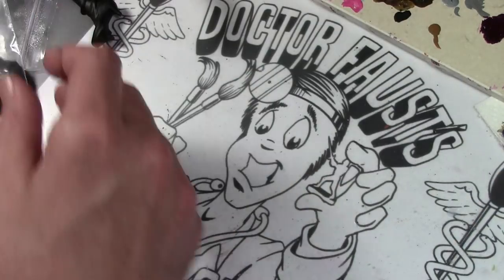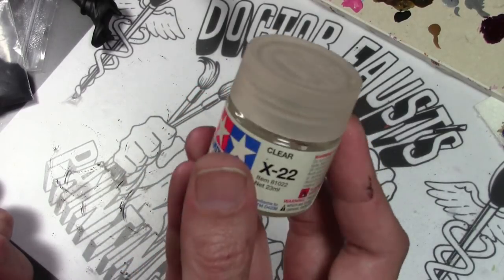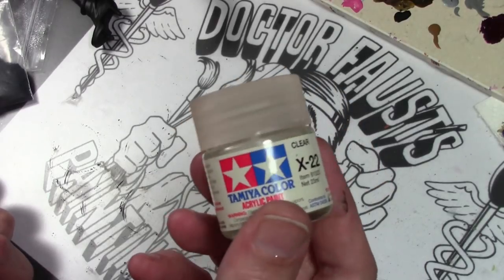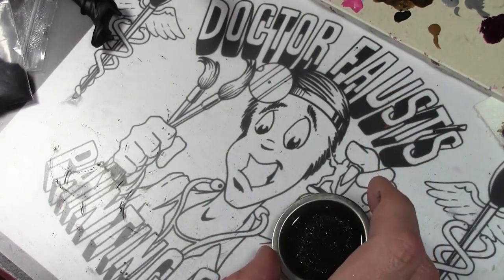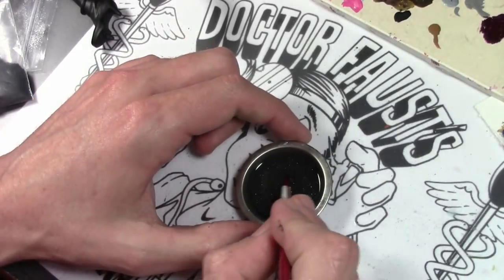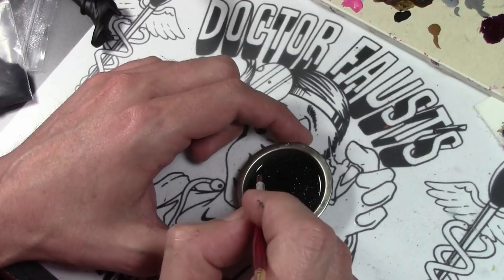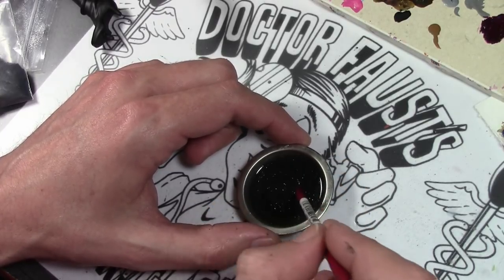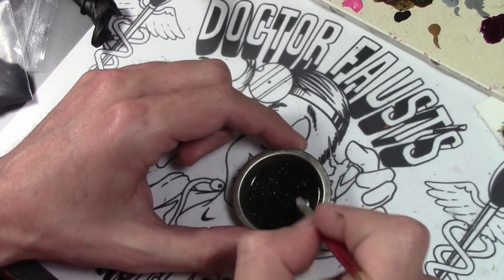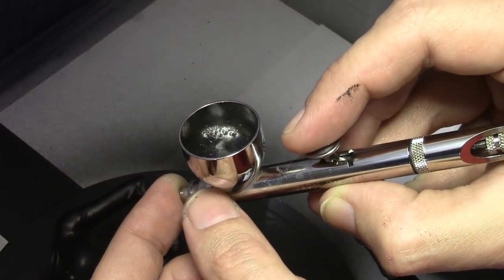We're going to mix the black and silver glitter together to get the proper effect, and mix it with Tamiya clear so we can put it through the airbrush. The reason for Tamiya clear is that it's somewhat viscous — I want the glitter to be suspended. If I use something very thin like Windex it'll all sink to the bottom of the air pot and probably clog it. I've already mixed what we're going to use. I'm not putting this through my regular Iwata airbrush — I have a Badger with a larger 0.5 needle. The key is to keep this stirred up quite a bit.